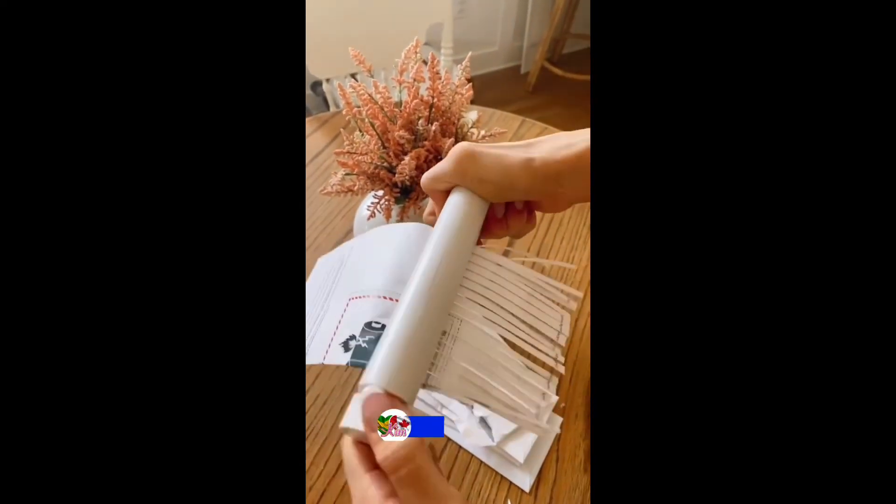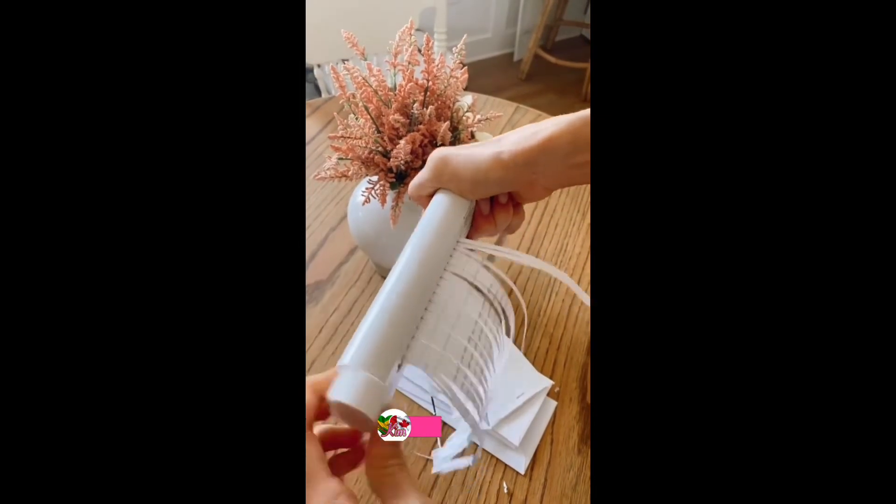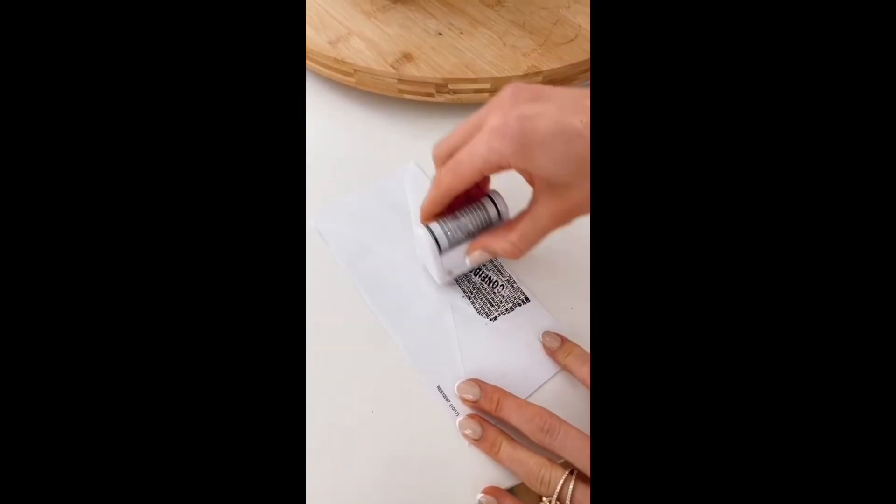Protect your personal information with this mini handheld shredder that requires no batteries or charge. It's easy to use and easily fits in a drawer. And further protect your information with this security stamp — one swipe will cover all of your personal information.